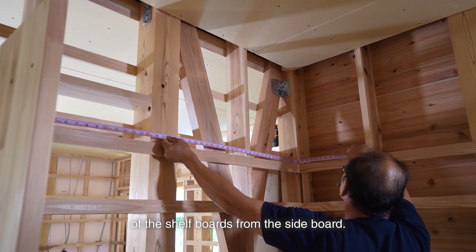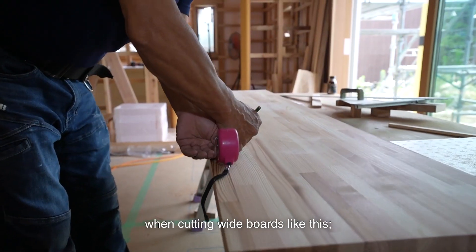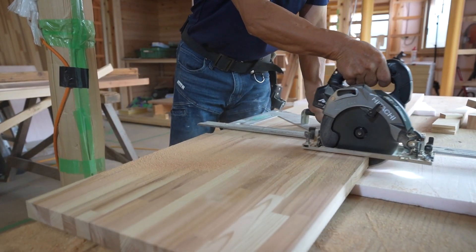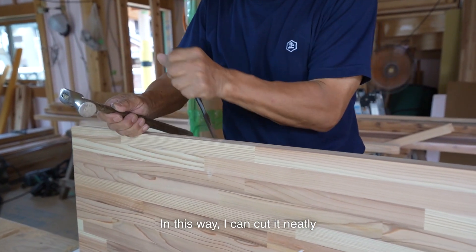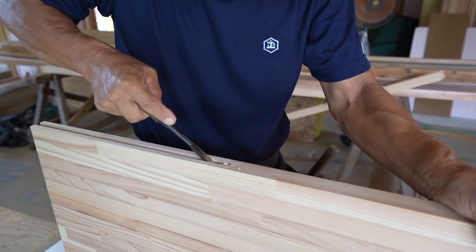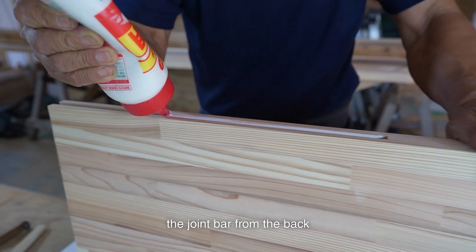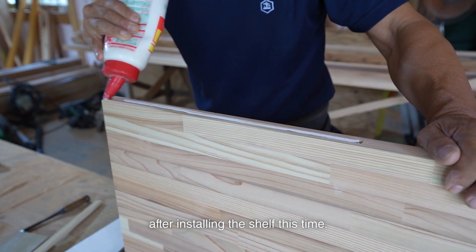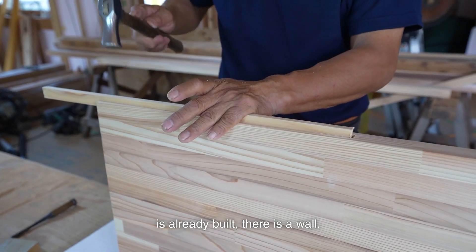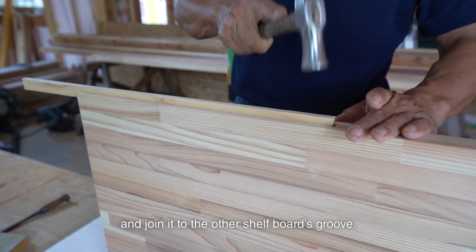I measure the actual length of the shelf boards from the sideboard. I don't use a miter saw when cutting wide boards like this — I use a circular saw with a guide ruler. That way I can cut it neatly in one pass. It's impossible to insert the joint bar from the back after installing the shelf this time, as another closet at the back is already built. So I set the joint bar on the side and join it into the other shelf board's groove.